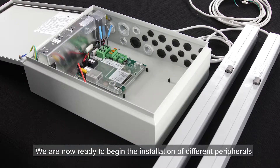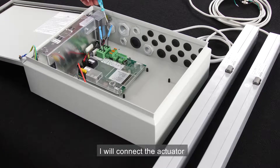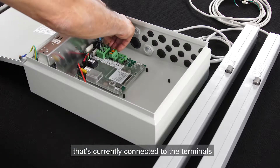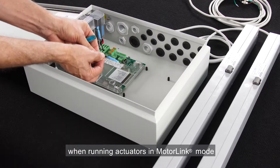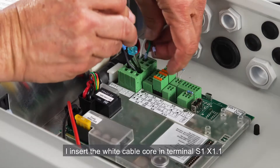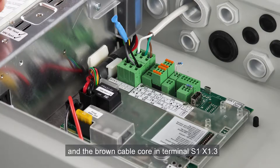We're now ready to begin the installation of different peripherals. First I'm going to connect the two actuators. In the output for motor line 1 I'll connect the actuator that I want to run in motor link mode. To do that I need to remove the cable end module that's currently connected to the terminals and connect the actuator instead. Cable end modules are not required when running actuators in motor link mode. I insert the white cable core in terminal S1X1.1, the green cable core in terminal S1X1.2, and the brown cable in terminal S1X1.3.